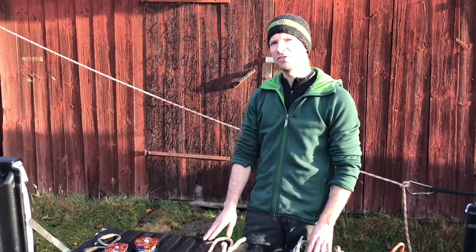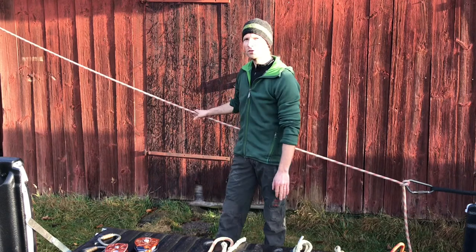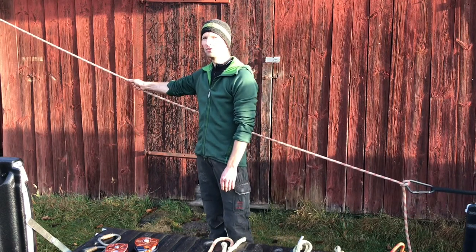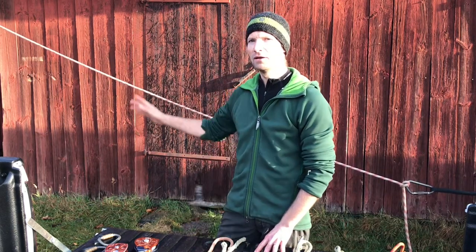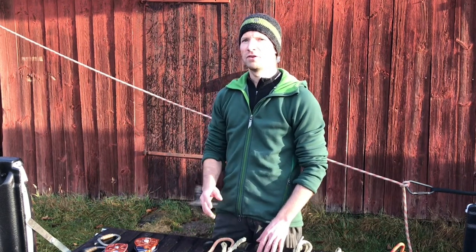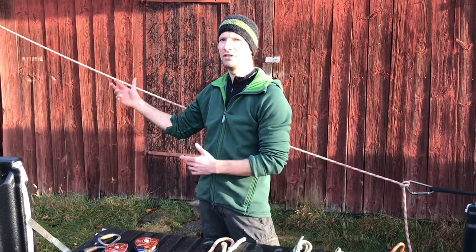Behind me I have a little test setup. Let's suppose I've set a line in a tree and I need to pull that tree over. In order to do that, I want to attach a double pulley system to this rope. Why would I use a friction hitch for that and not just put a bowline on a bight on the rope right there? There are a few reasons - one being that friction hitches allow me to adjust the point where my pulley system is attached and slide it along as I need to.